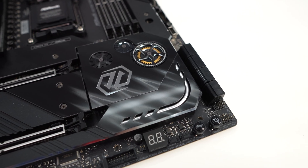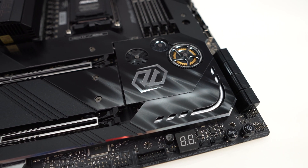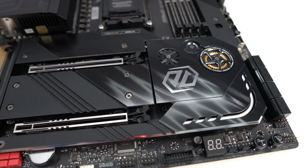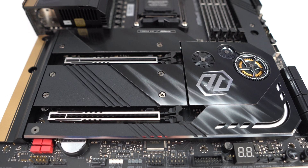As far as expansion slots go, you have two PCI Express 5.0 x16 slots, both metal reinforced. The top slot will operate at x16 speeds with a single card installed, but if you have two cards installed they'll both run at x8 speeds.